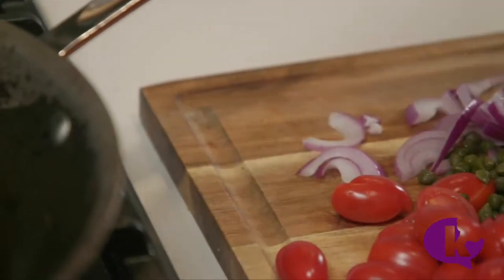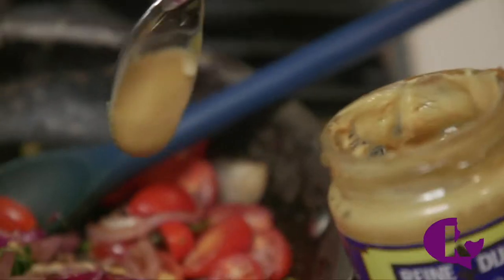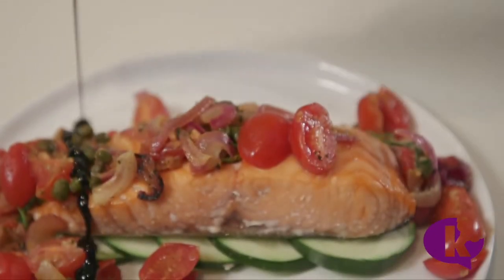Sauté some onions, garlic, tomatoes, capers, some fresh parsley, salt and pepper, and a nice spoon of Dijon. Top your fish and drizzle with balsamic glaze.